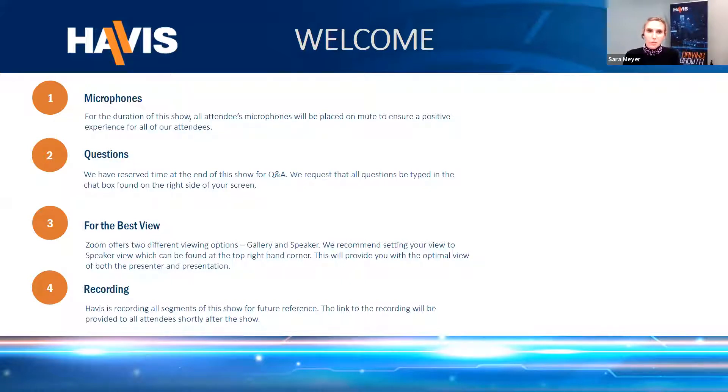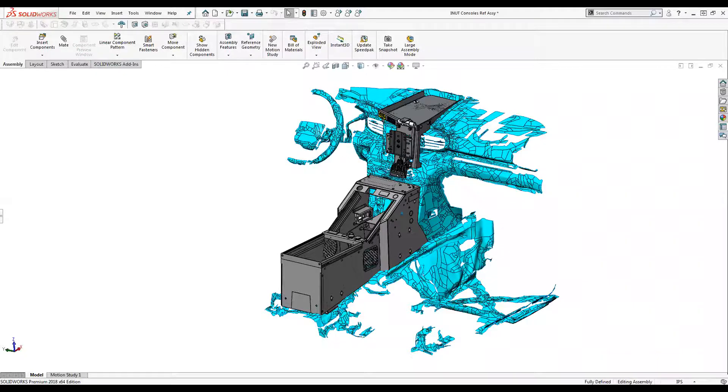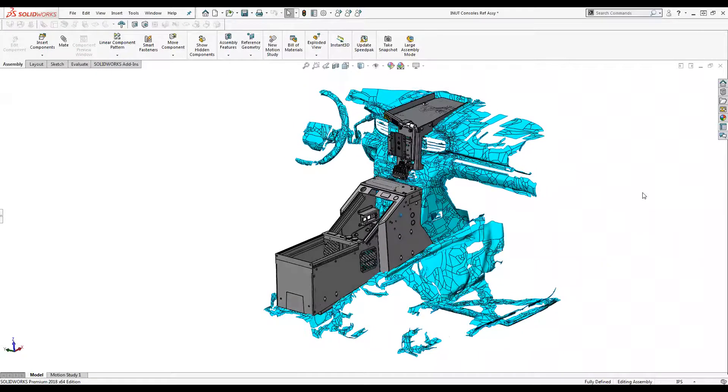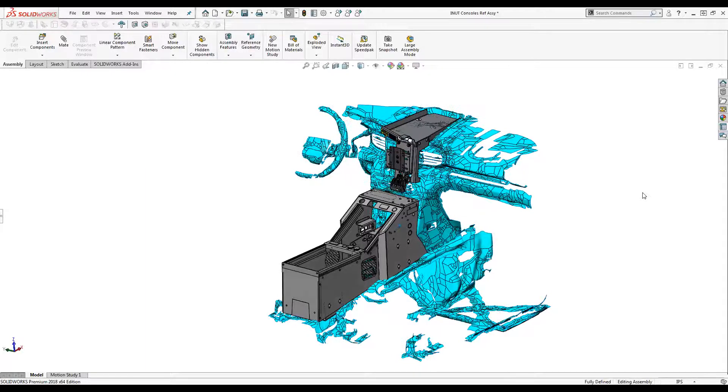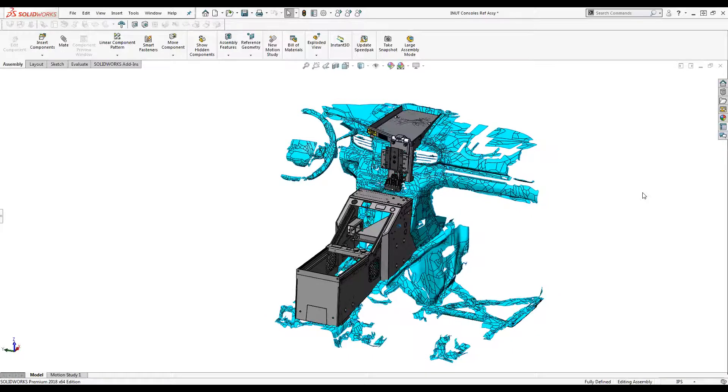Now I'd like to turn it over to our first speaker, Chris Nonak. Good morning, everybody. I'm Chris Nonak, a design engineer here at HAVIS. One of the main things I do is new vehicle 3D scanning and product development, and I wanted to walk you through a little bit of how we do that.